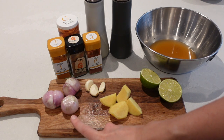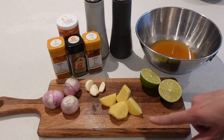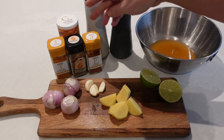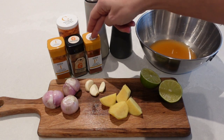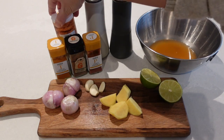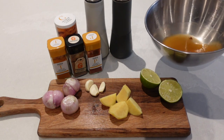So I've got three shallots, three garlic cloves, and a big nub of ginger sliced into four. I've got one lime, and the powders I'm going to use are some turmeric, garam masala, smoked paprika, and medium curry powder. I've also got salt and pepper and 200ml of veggie stock.